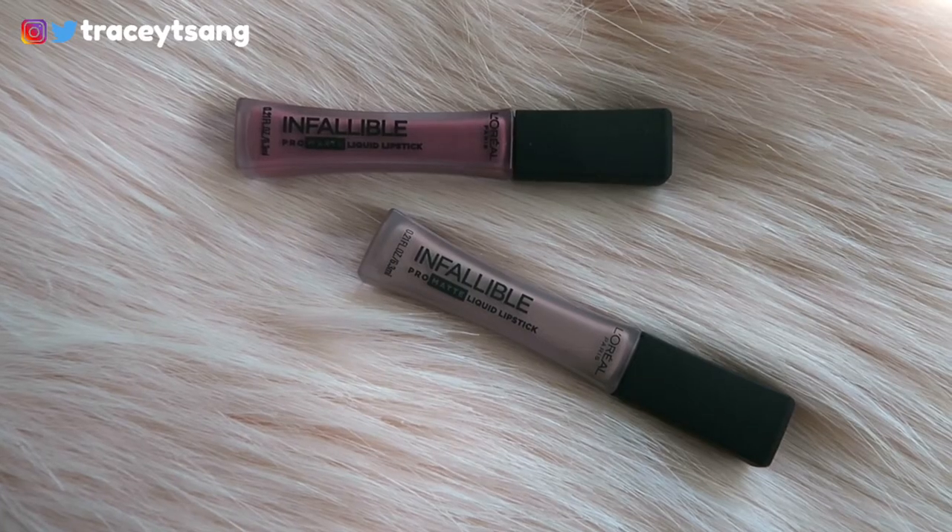Hello darlings and welcome back to my channel. Today we do a review on these L'Oreal Paris available pro matte liquid lipstick that I picked up. Let's go ahead and take a look at the packaging — very simple, very clean.